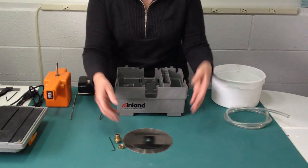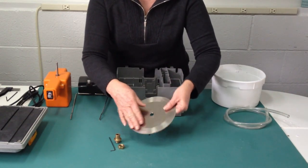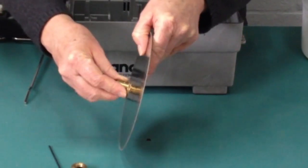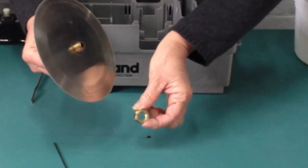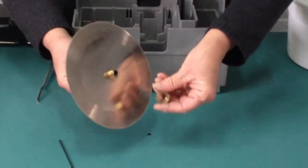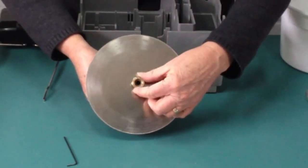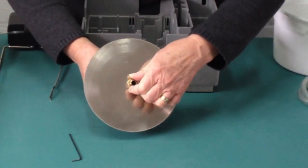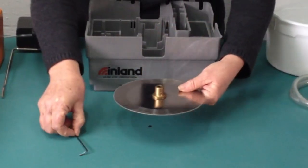We're going to start by putting the blade onto the arbor. A diamond blade does not have a cutting direction, so it doesn't matter how you mount it. Insert the blade onto the arbor. The nut has a threaded and unthreaded side. You want to put the unthreaded side towards the blade, and then finger tighten in place by turning to the left or counterclockwise. This is a reverse thread. We're going to set it aside for a minute.